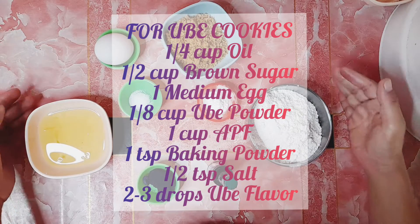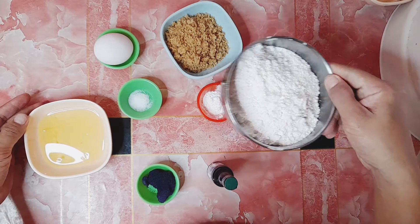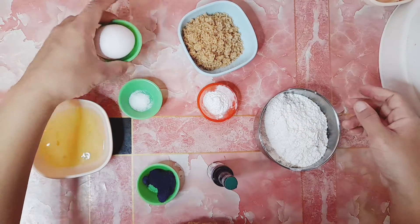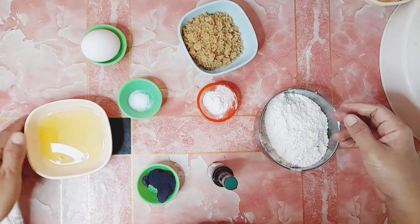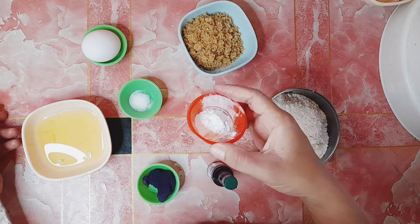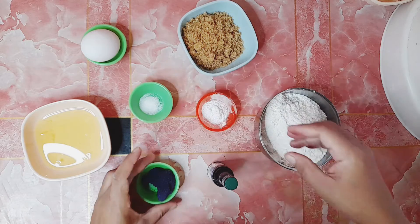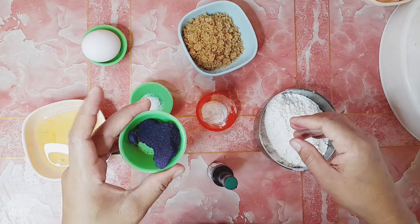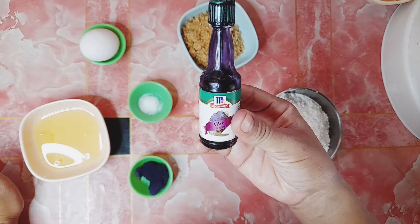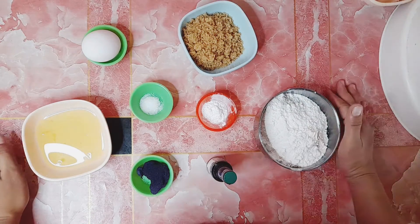Habang naghihintay po tayo na maluto po lahat ng chocolate cookies, i-prepare naman po natin ang OB cookies. So ayan, ito po yung mga sangkap niya: flour po, sugar, isang medium na egg, oil, baking powder, salt, at Obie powder. Kung wala po kayong Obie powder, pwede rin naman po kayo gumamit ng Obie flavor.